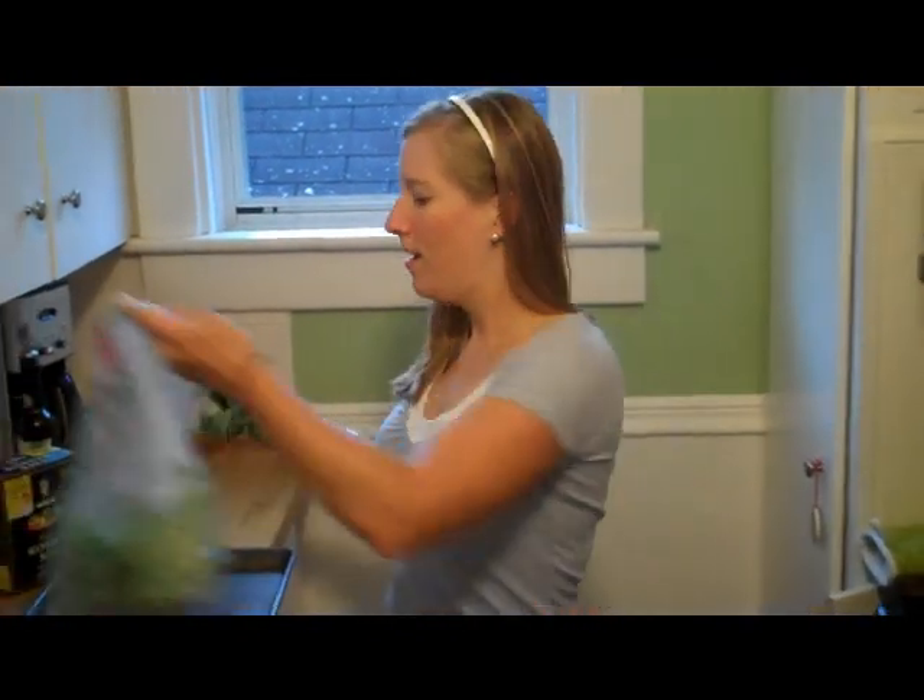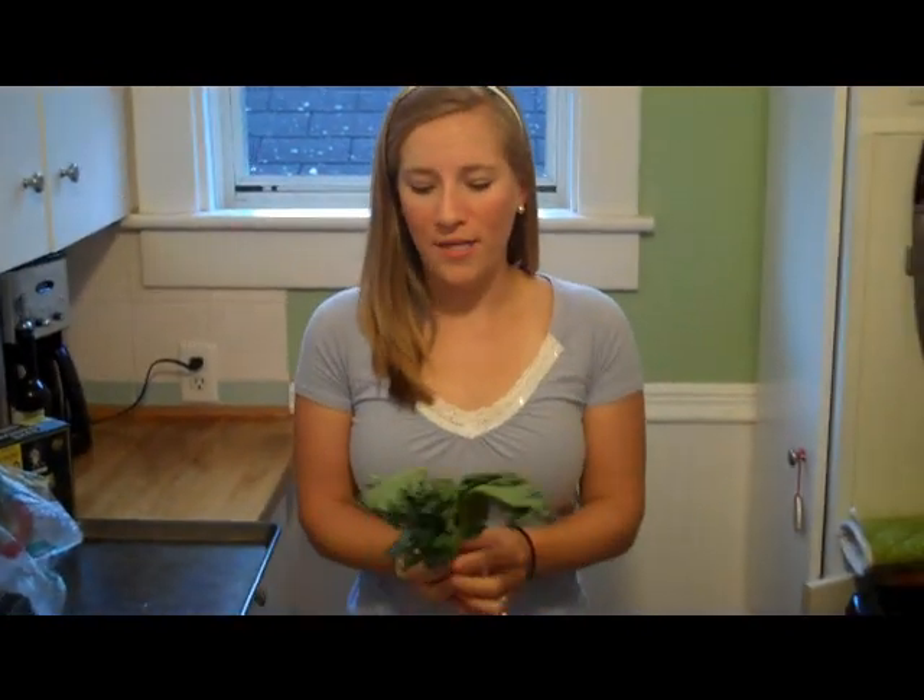I am probably three or four years overdue — no more than three years overdue — to do a kale chip video. So I'm going to teach you all how to make kale chips if you haven't made them before. It's the most wonderful way to eat your greens.